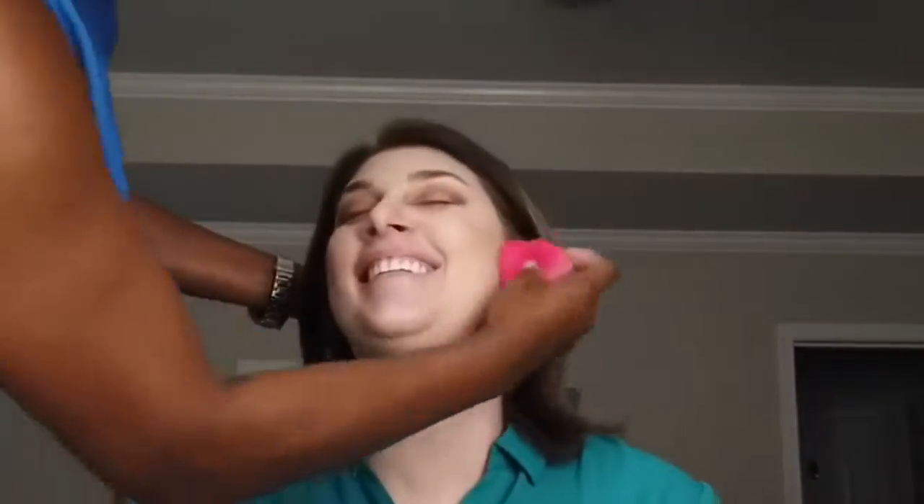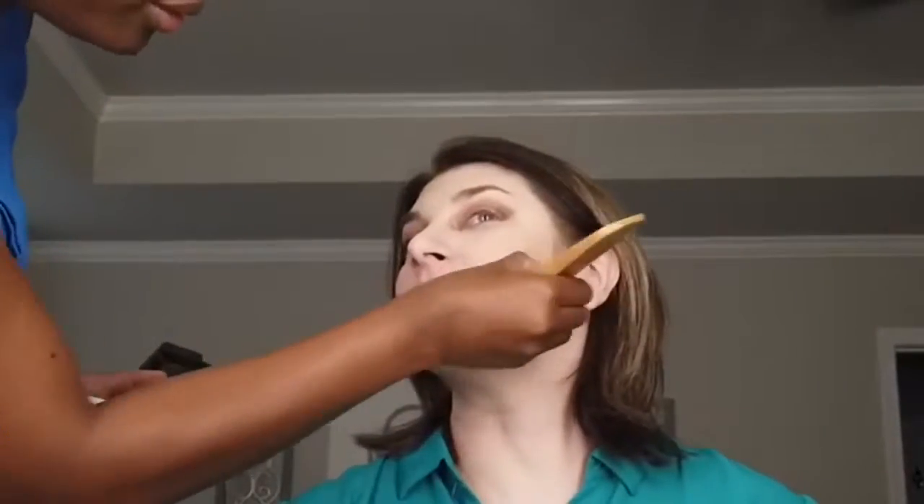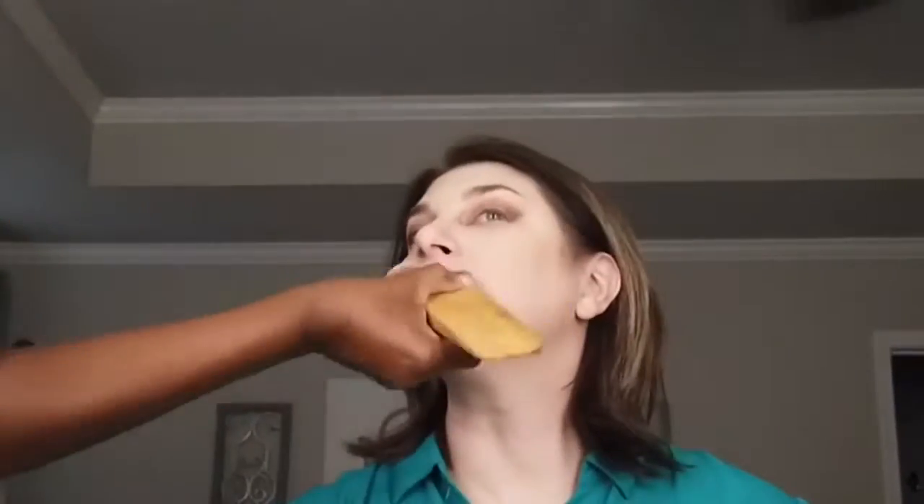I always go in with the beauty blender so I can blend everything in seamlessly, and then I use a lighter shade of her powder foundation to frame the bronzer that I applied even more.